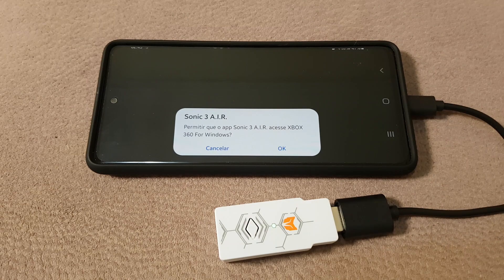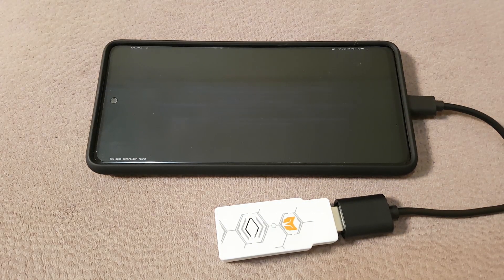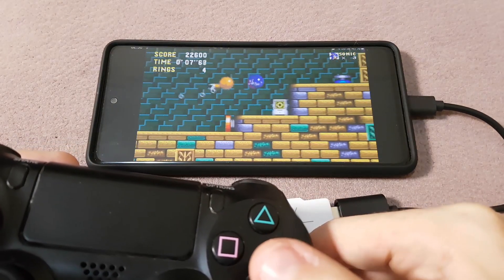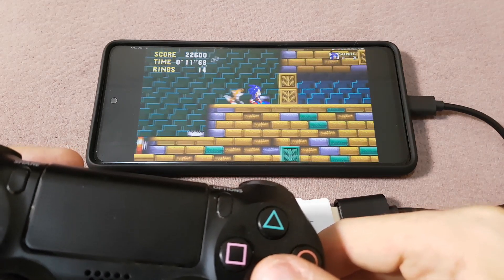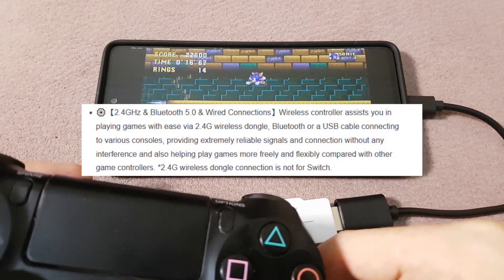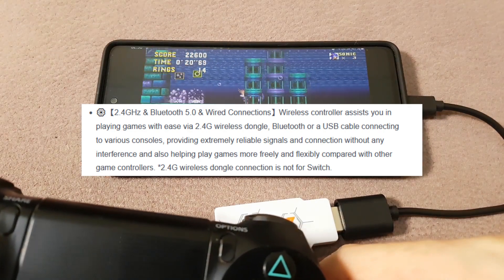You can also connect it to your smartphone with a USB Type-C dongle, and use it on other Android devices like TV boxes or retro consoles. And why would you use the adapter instead of a Bluetooth connection? The adapter has a 2.4 GHz connection, which is way more stable and lag-free than regular Bluetooth.